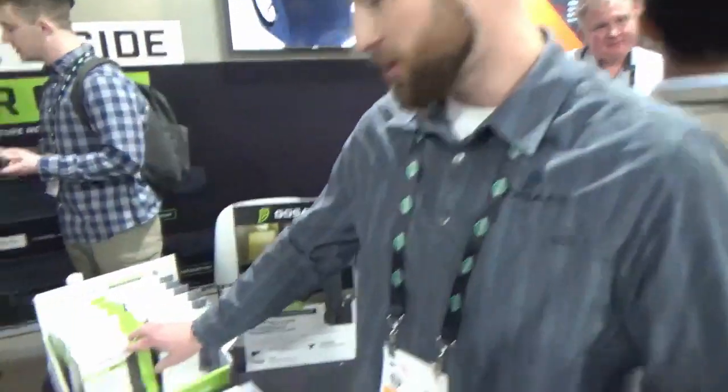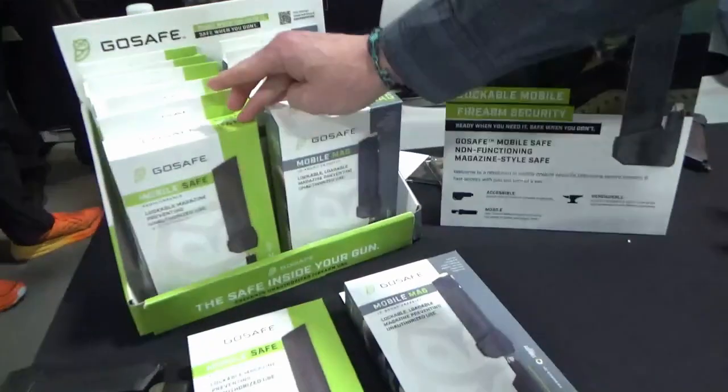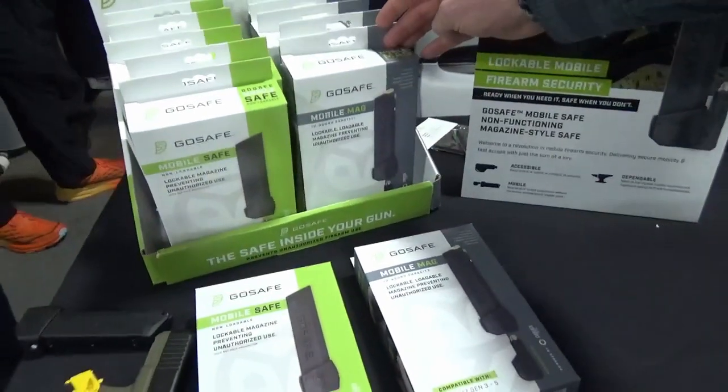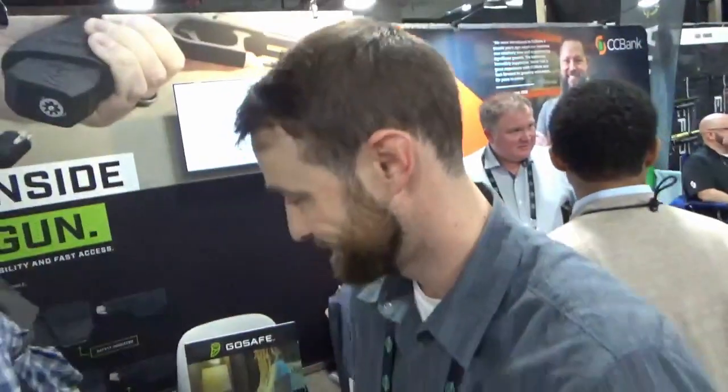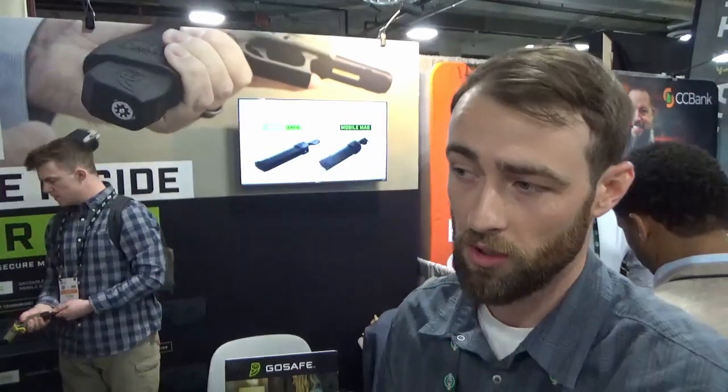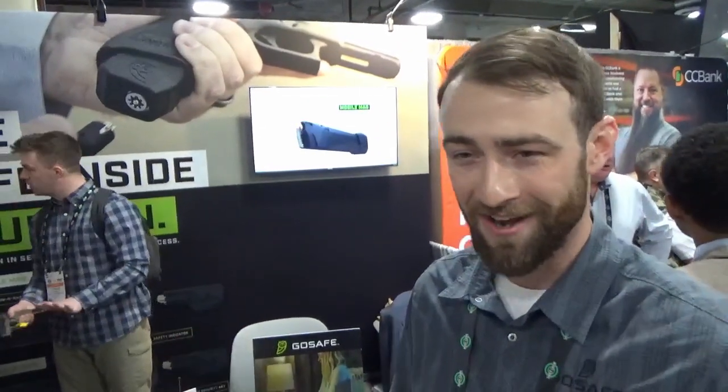MSRP on the mobile safe is $79.99 retail, and the mobile mag is $99.99 retail. It's available for pre-order right now and we expect to be shipping in March of 2023, barring any unforeseen circumstances.